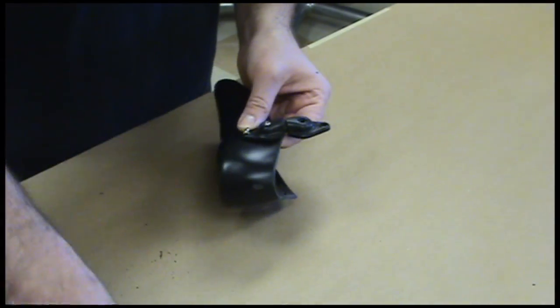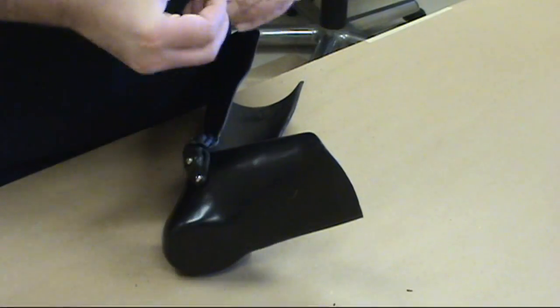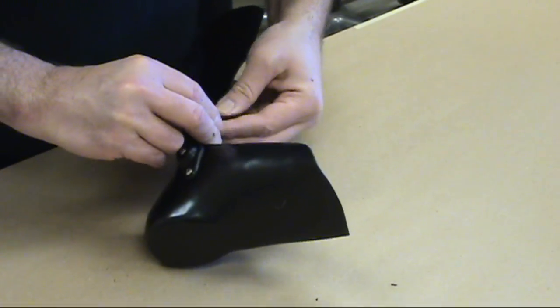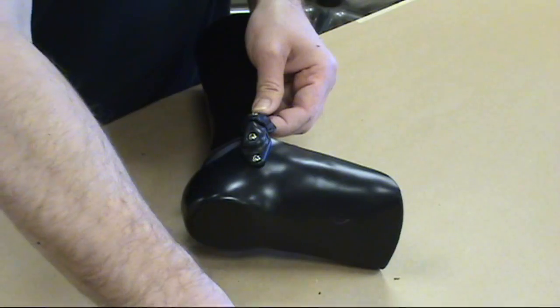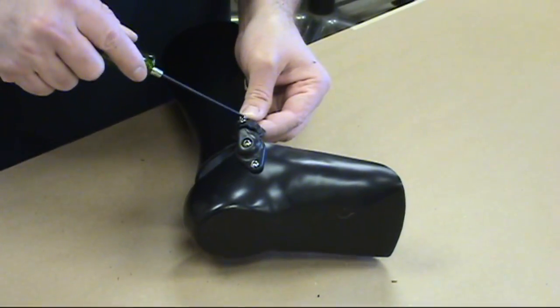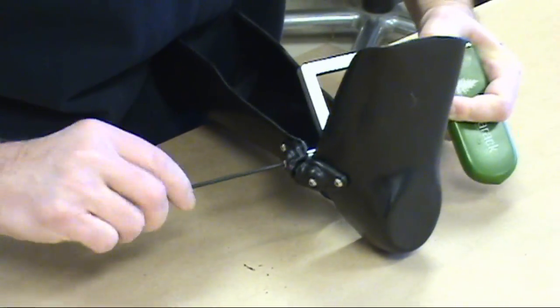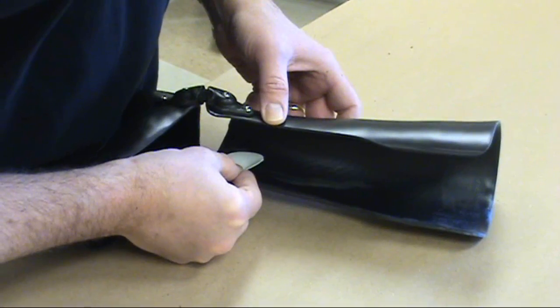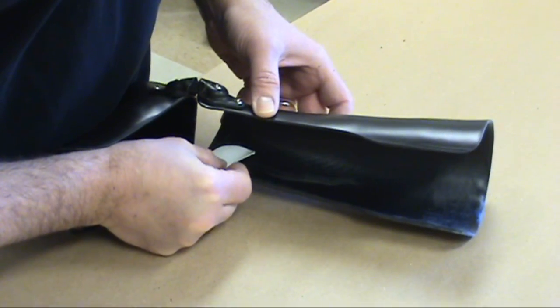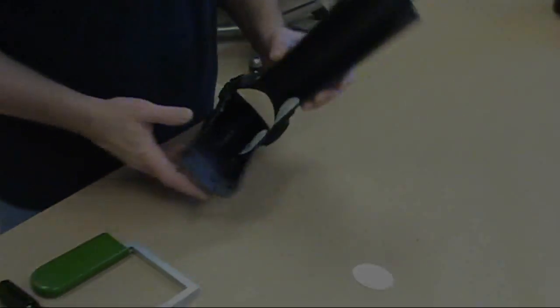Installing the Tamarack Flexure Joint Caps is easy using the provided screws and flange nuts. Ensure that the directional arrows shown on the front of the assemblies face the opening of the device. A hex driver and Tamarack Spanner Wrench make quick work of installing the attachment hardware. Cover the flange nuts with shearband oval patches, provided with each package, to ensure the client's skin is protected from any rough edges.